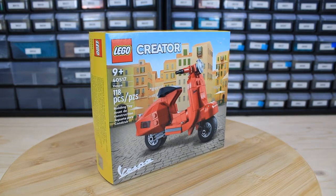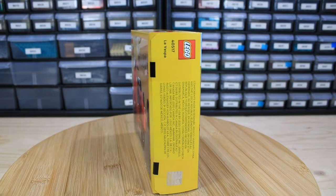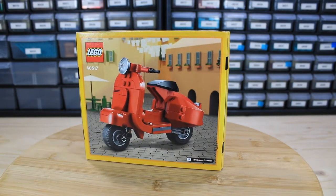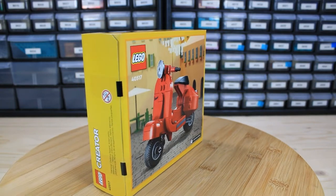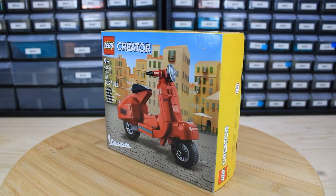Today we are taking a look at the LEGO Creator Vespa — not to be confused with the Creator Expert Vespa 125. I thought this was going to be a gift with purchase, but it wasn't. This is just a retail set available on shelves, and this is the set we are reviewing today. So let's get right into it.